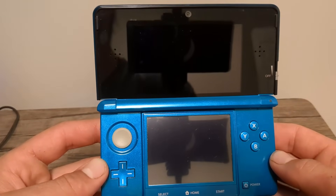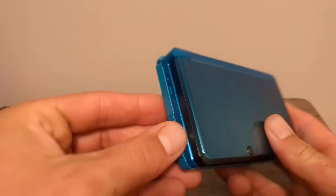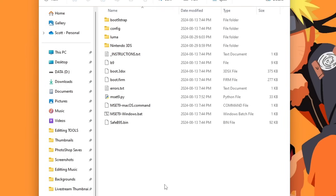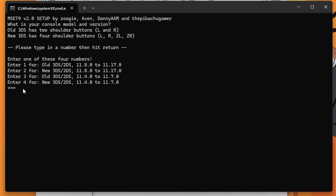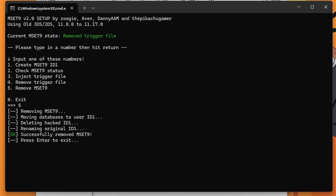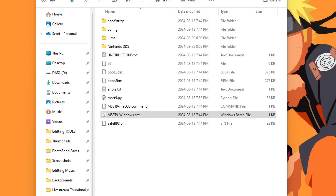This next step is very important — we are going to be removing the MSET9 inject. Take the SD card out and place it into your computer. Run the command again: press 1 or whichever number for your console, press Enter. You should see a green 'Injected.' Now type 4 to remove the trigger file, press Enter. You should see 'OK.' Then press 5 and Enter. You should see 'MSET9 removed successfully.' Press Enter to exit.